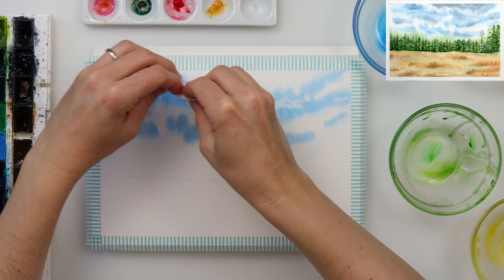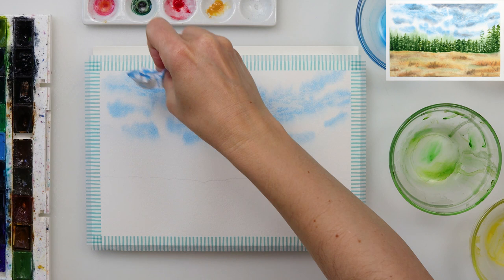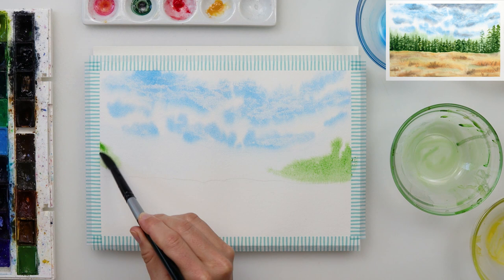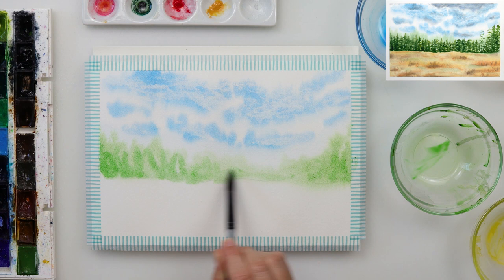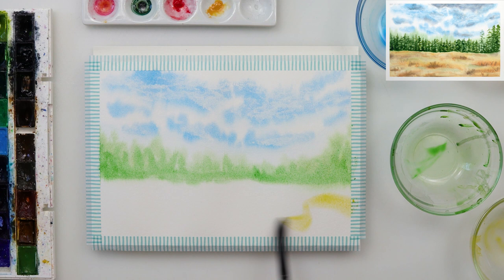I used tissue paper to add some interest to the clouds — I wanted them a little lighter with more texture, so I picked up some of the paint with the tissue. The lower part of the paper dried while I was painting the clouds, so I added a little more water, then mixed chromium oxide and olive green to paint the background for my pine trees. I wanted it to appear that there are trees in the distance, not just one line of trees — this is just the background. While drying, it will bloom and create the impression of a deeper forest.